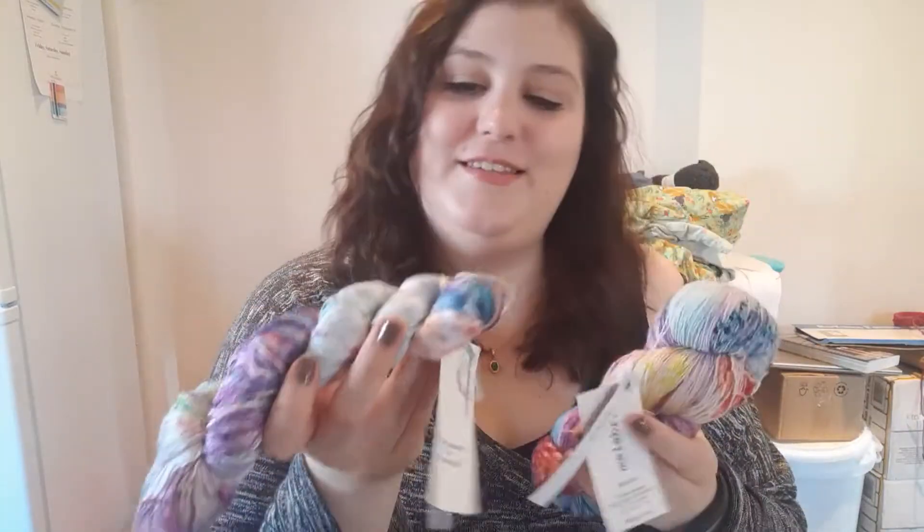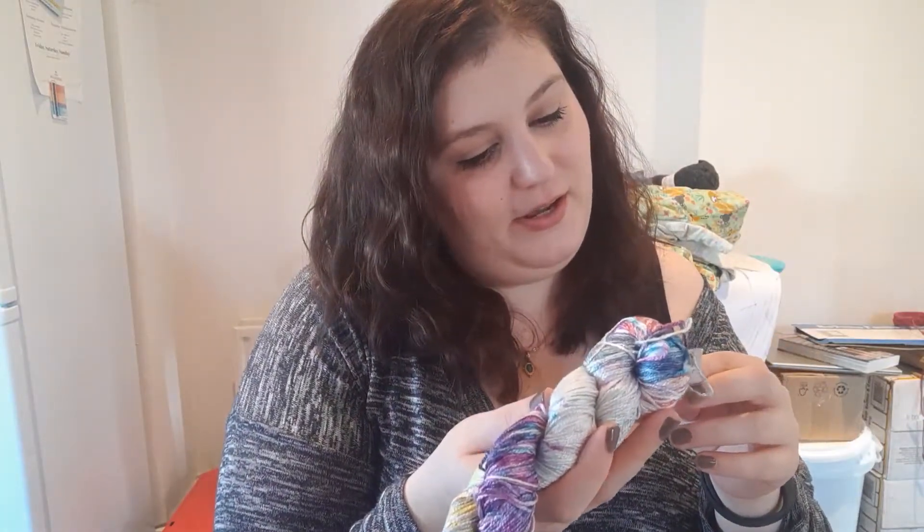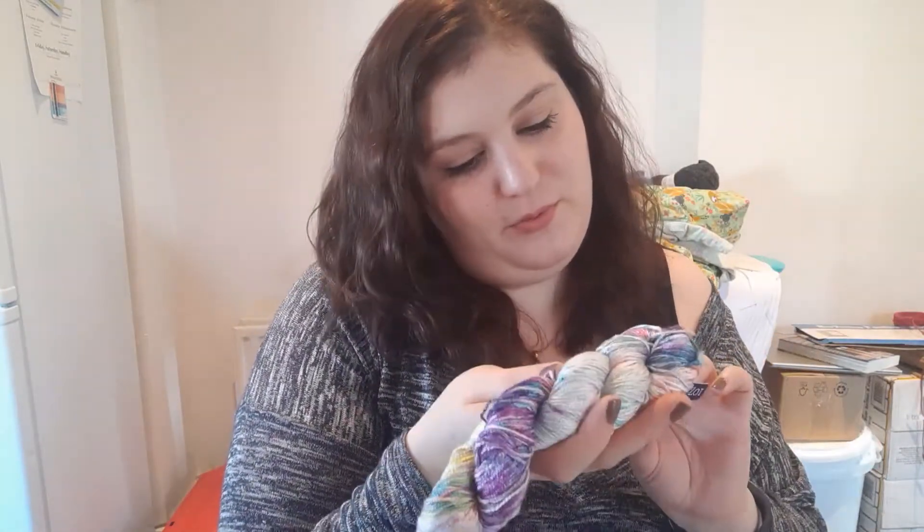Now the yarn — the good stuff. This is the Malabrigo partner crate. This little guy is colorway 107 Jardín. It is fingering weight, made in Peru. It's silk — I thought it felt fancy and it looks very shiny.